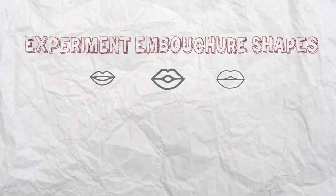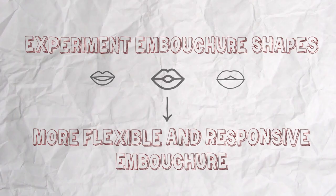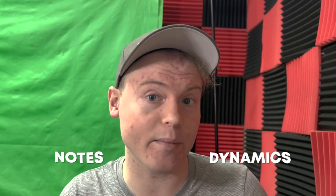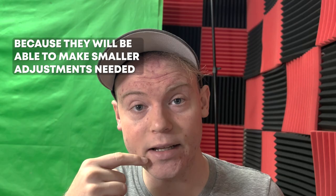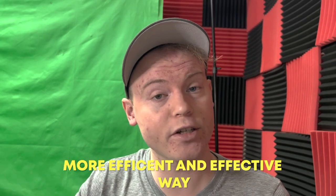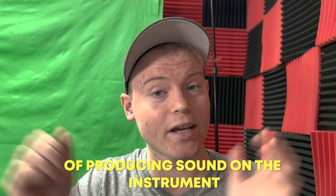Experimenting with embouchure can also help the player develop a more flexible and responsive embouchure, which can be useful for playing a wider range of notes and dynamics. A player with a flexible embouchure will be able to play with less mouthpiece pressure, because they will be able to make small adjustments as needed. Overall, experimenting with embouchure can be an important part of a trumpet player's practice routine, as it can help them produce a more efficient and effective sound on the instrument.